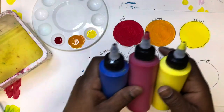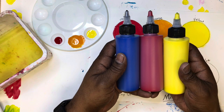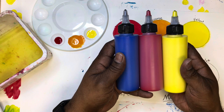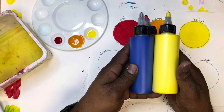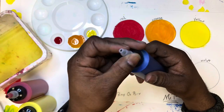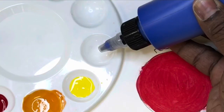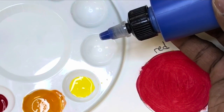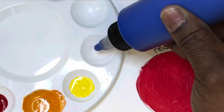We get to mix again because the next color is green, and we don't have a bottle of green. So what two colors can you mix together to make green? You got it — it's blue and yellow! The important thing to know here is exactly how much blue you're going to need to mix with the yellow, and it's not very much at all.